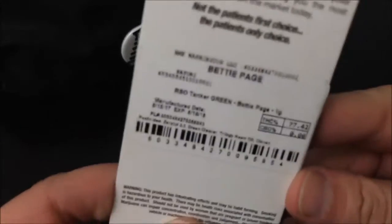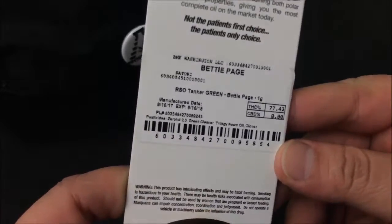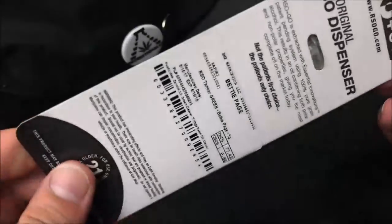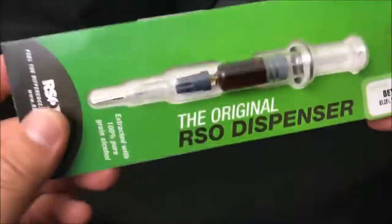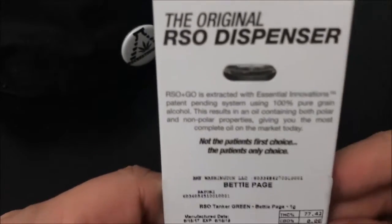So the numbers: THC-A or THC comes in at 77.42%. They don't really have a whole lot of anything else in there, but as you guys know I don't really buy my cannabis based off THC — I buy it based on a whole bunch of different factors that I'll go into in a different video in the near future.